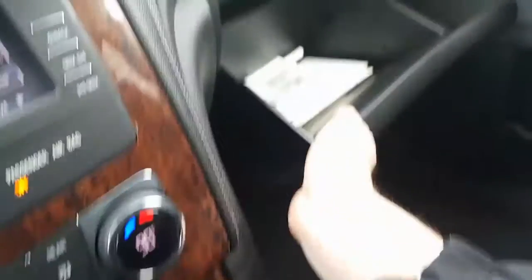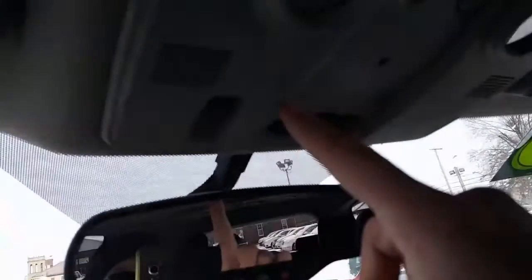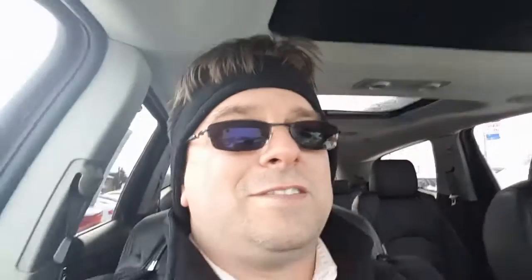Here's your glove box with original manual. Up here you have OnStar with auto dimming rear view mirror. Home link so you can pair the car with your garage door. And of course it has a moonroof — I'm not going to open it today, we don't need snow in the car, but you can close this to give you a privacy shade.